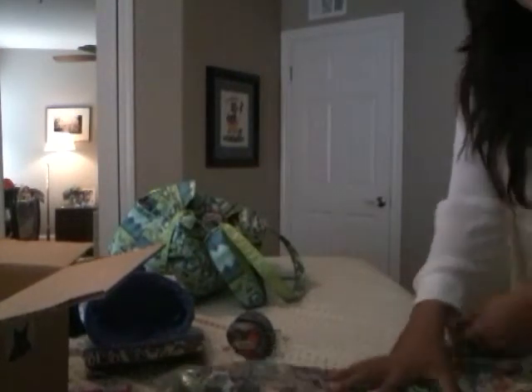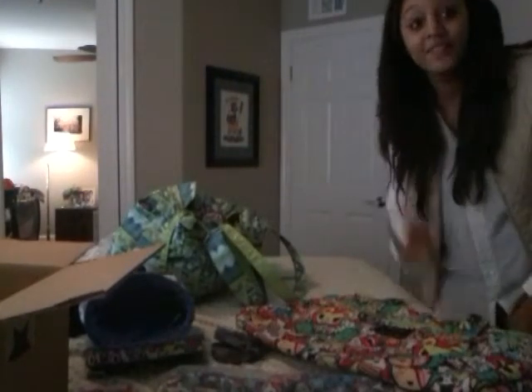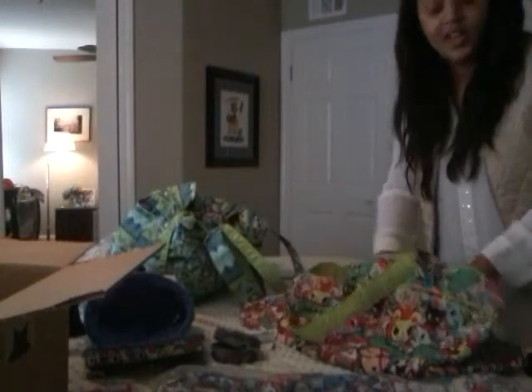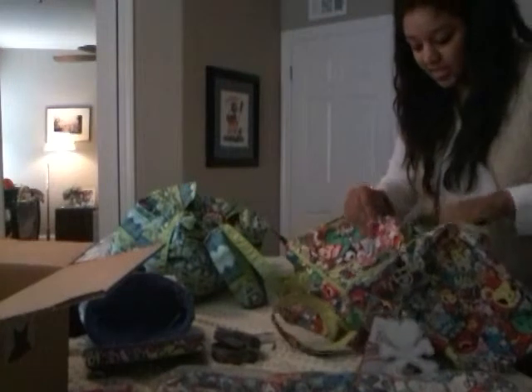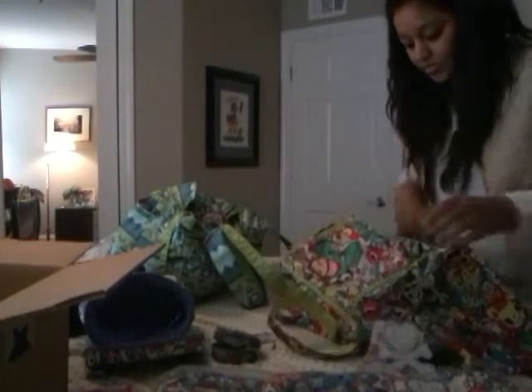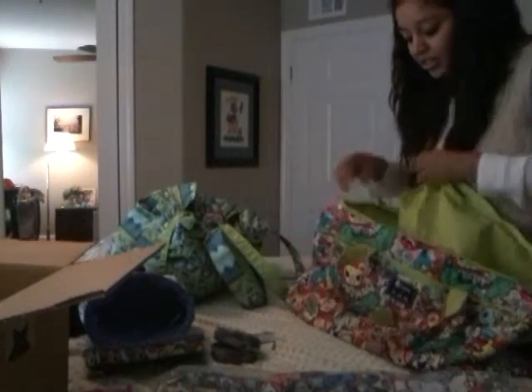These are the Superstars — this is what I've been waiting to buy. We're going to Arizona at the end of the month, as I've said like 50 million times. I really needed some good sturdy bags and these are pretty darn big.